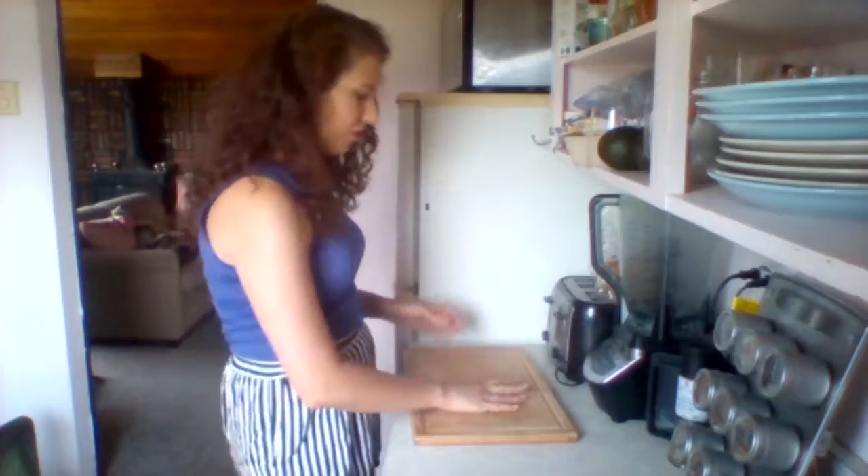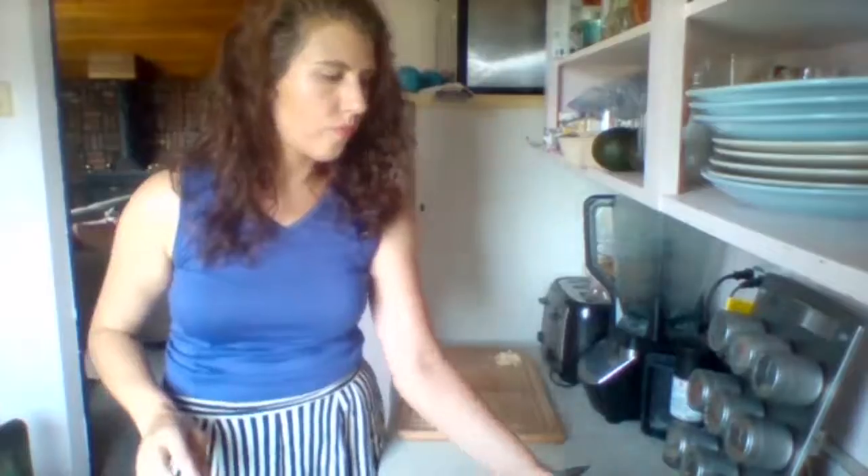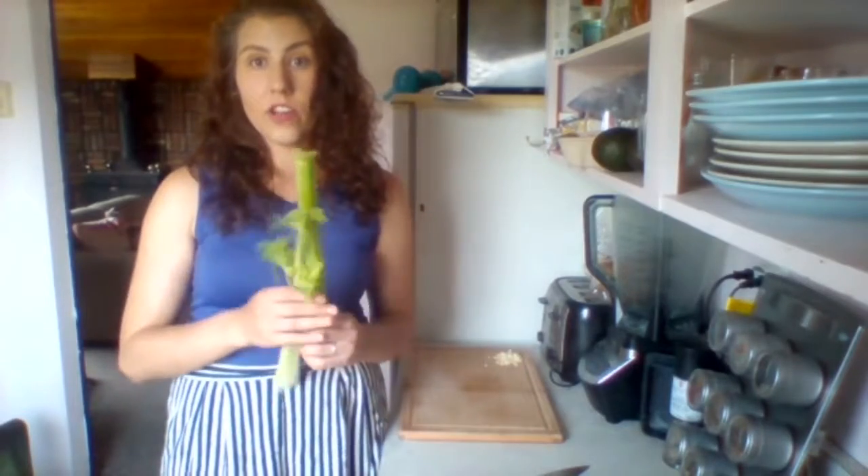While the spaghetti squash is cooking, let's start chopping everything up so we can get everything else ready to go. We're going to need three cloves of garlic. Next we'll add three stalks of celery — just give them a quick wash.